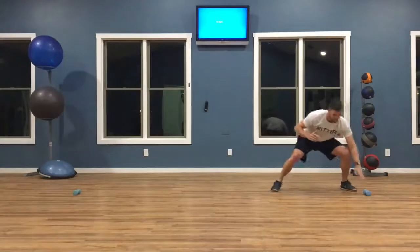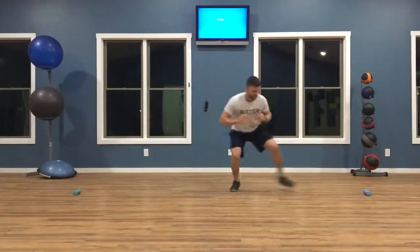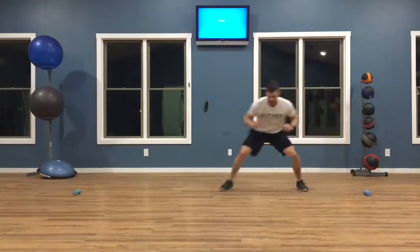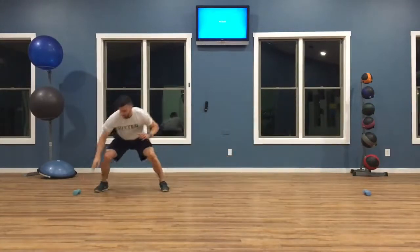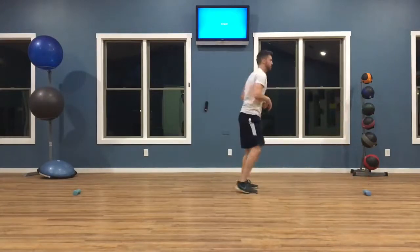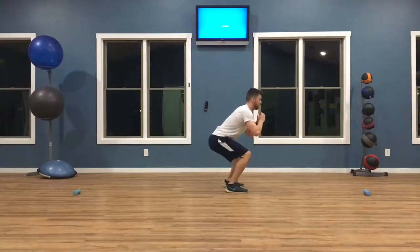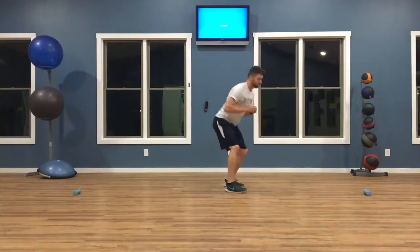Remember, feet about shoulder width apart throughout. You don't want to click your heels or clap your toes together or anything like that, because then you can lose balance and fall. Focus on staying in a good athletic stance so you're down nice and low, and that pressure is going to be resting on the balls of your feet. Each time you touch one of the targets, it counts as one rep.